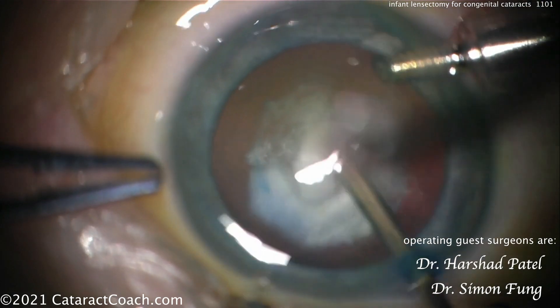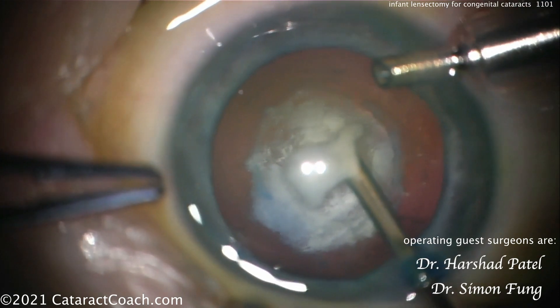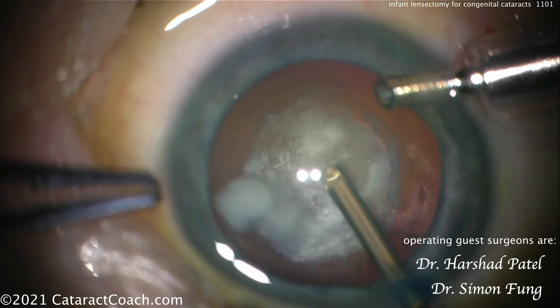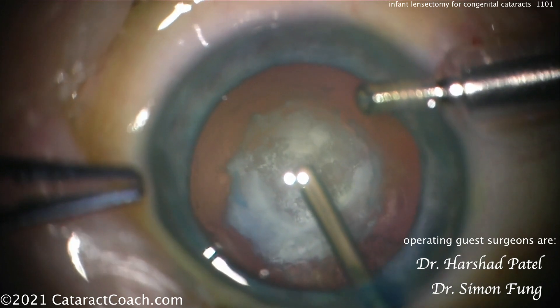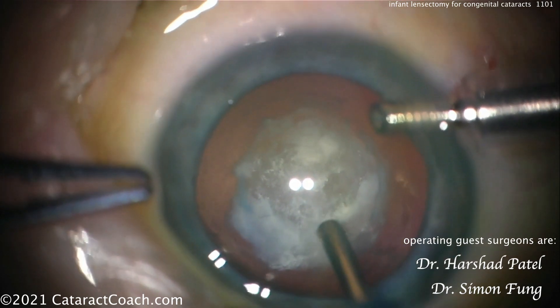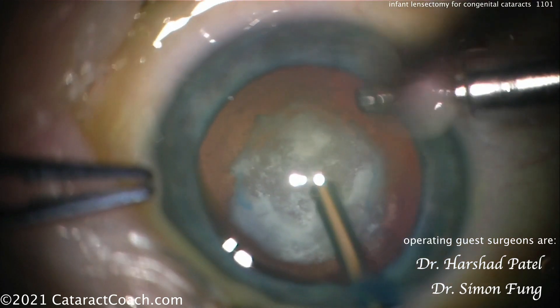A trick I recommend: you still use the same instrument — that anterior vitrector — but on your phaco machine, hit the IA mode for cortex removal. Then your foot pedal now only has two positions: position one for irrigation, two for aspiration. That will allow you to go out there in the periphery without the fear of inadvertently pushing your pedal down too far and going to position three and making some cuts. You don't want to do that.